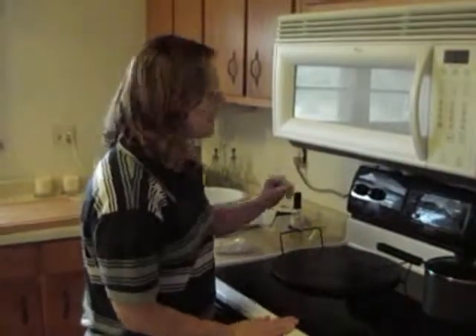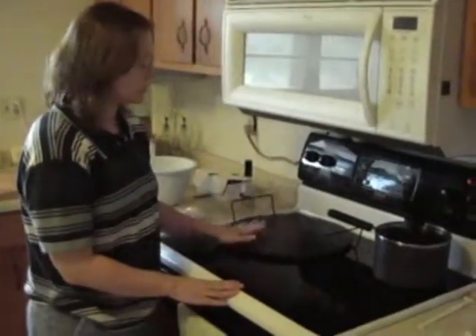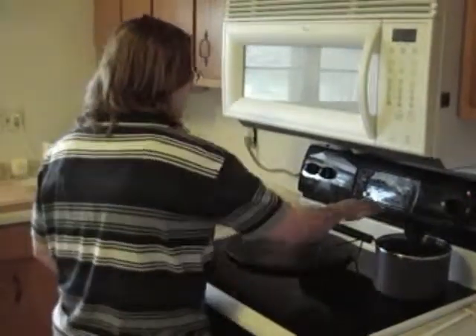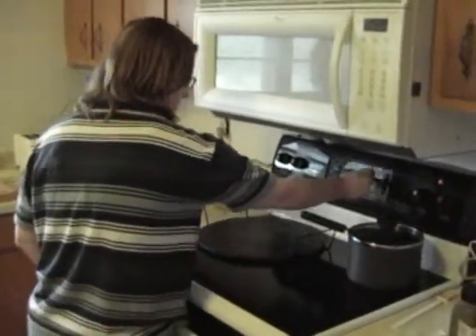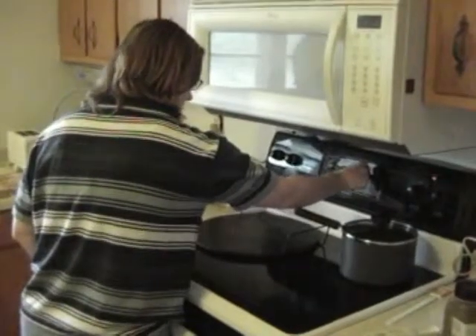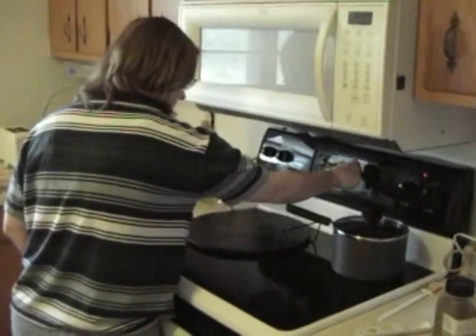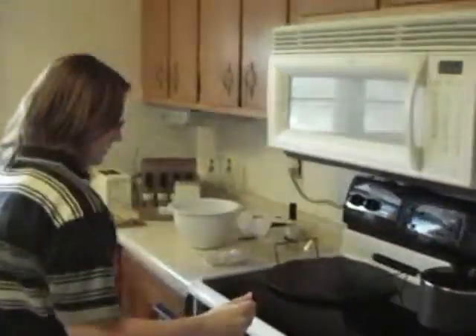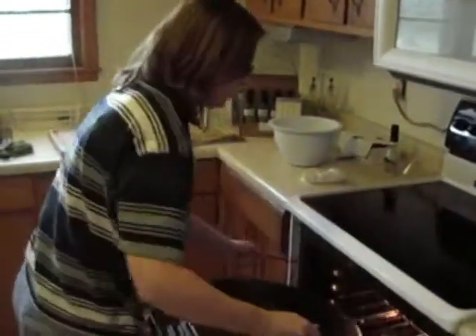We're ready to preheat the oven and I'm going to put my baking stone in the oven so that the stone is nice and hot when I have my crust done. We're going to preheat — the directions say to 500 — and just put the stone in there so it can get toasty.